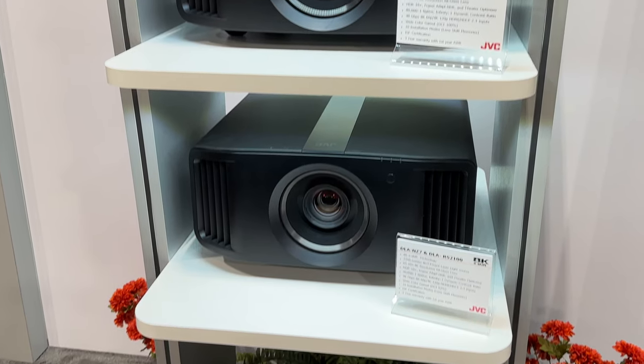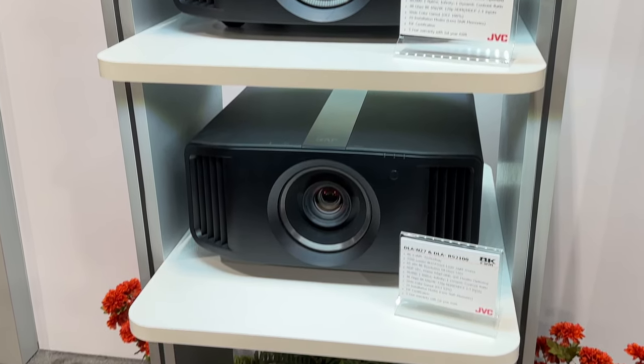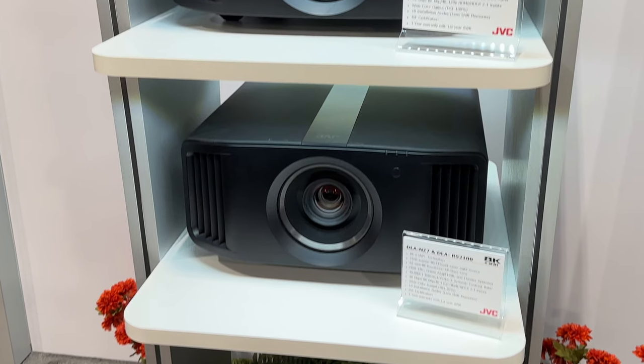You're getting JVC laser, plus all the blacks, plus all these upgrades — and the firmware update is free for existing customers.